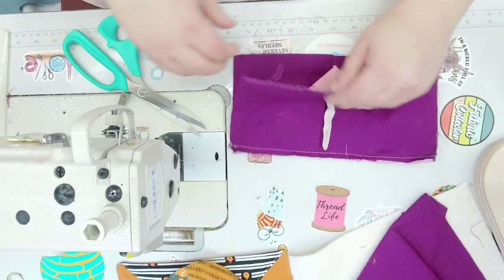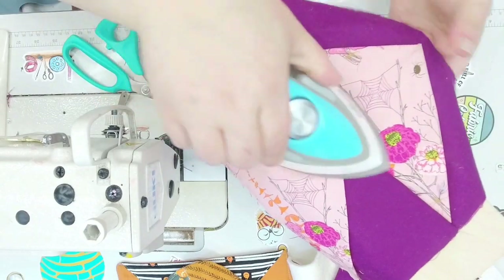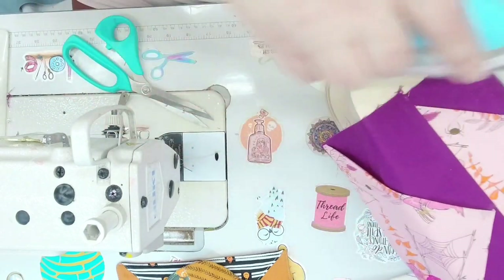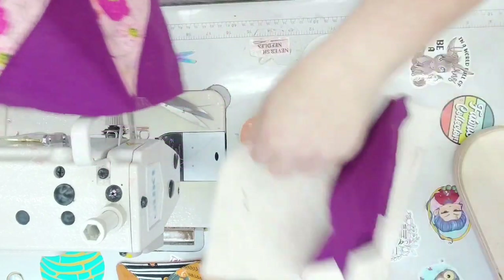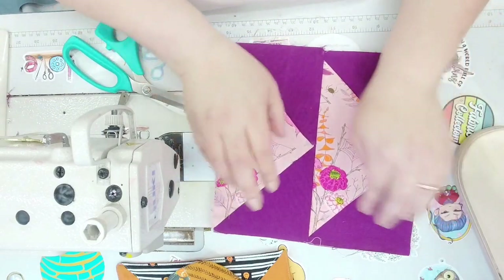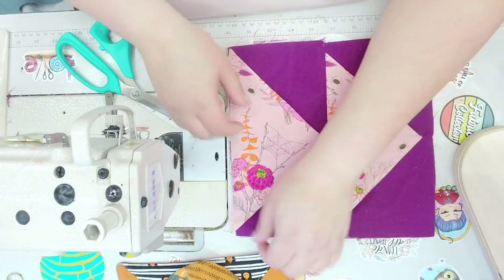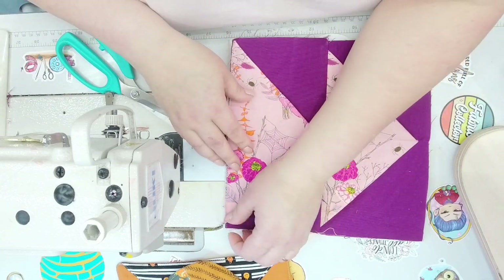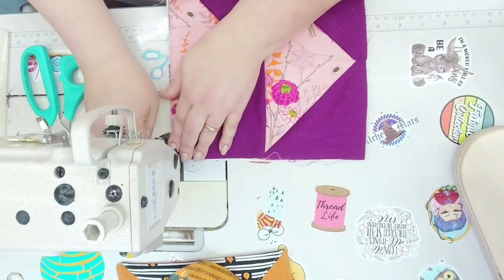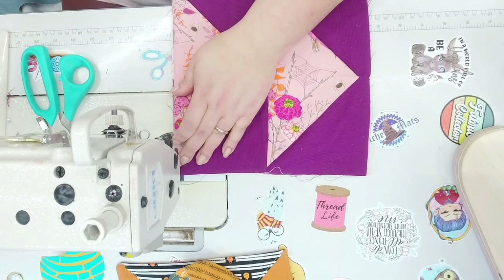Press the seam — you can press it open or press it going down, whatever is easier. No one's going to see this seam. Then take your quilt block and place it over your batting. I'm going to baste this down one more time because I don't want any piece of that little triangle to pop out. I want it to fit in there nice and smooth.